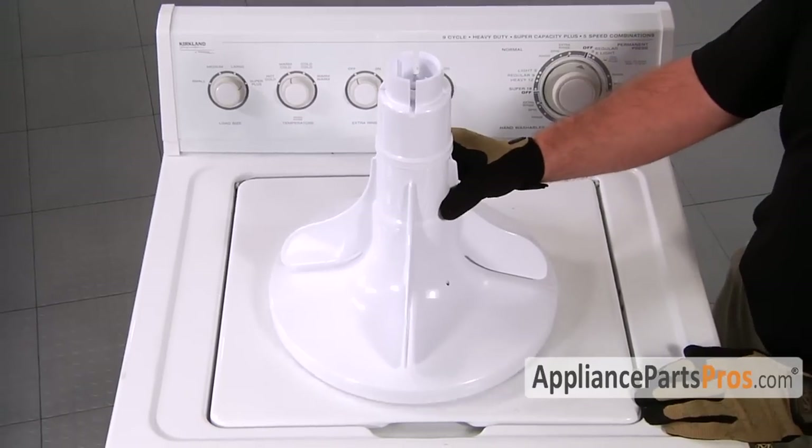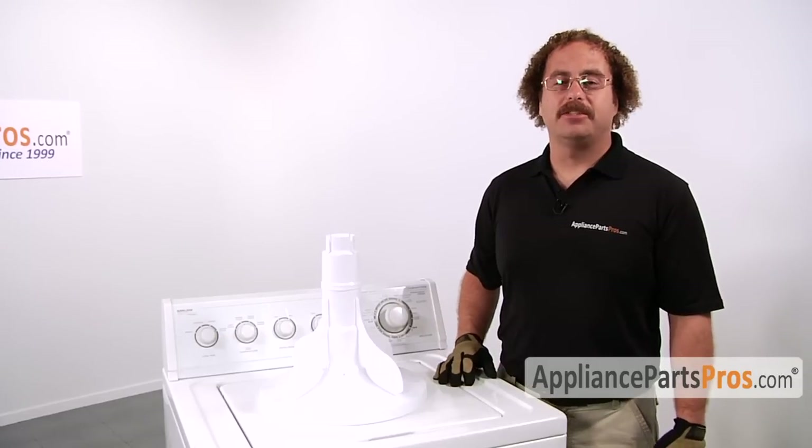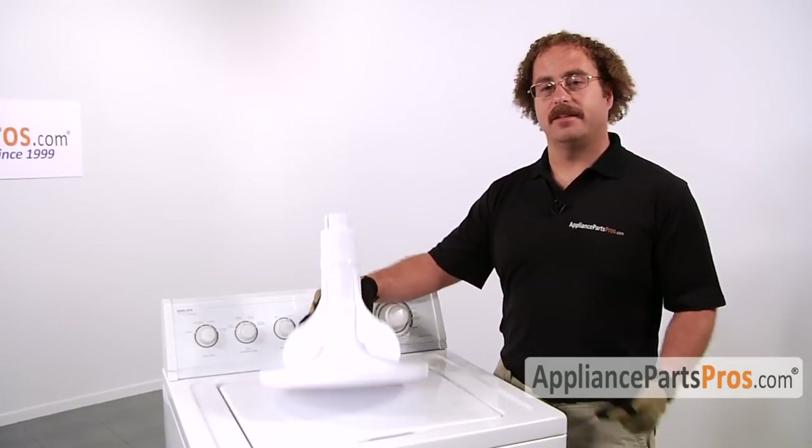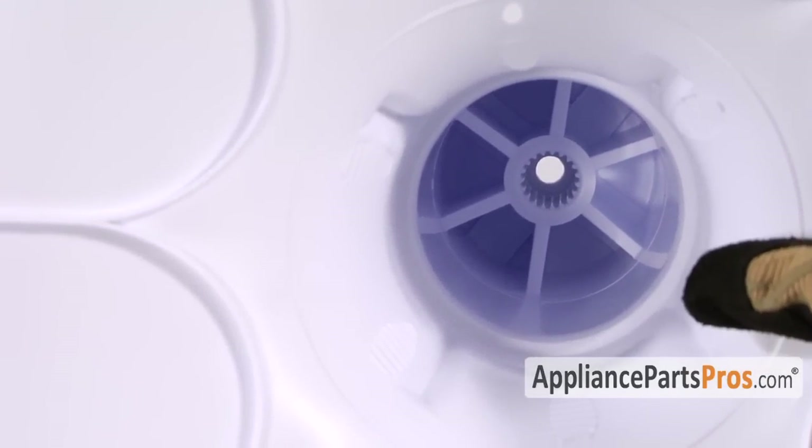When you open up the box you're going to get a new lower agitator. The main reason you want to change out the lower agitator is if the teeth that lock onto the transmission shaft are worn out and it's no longer driving the agitator.